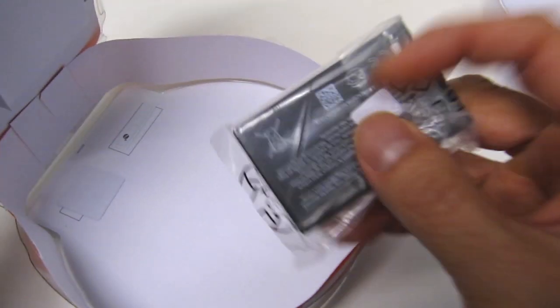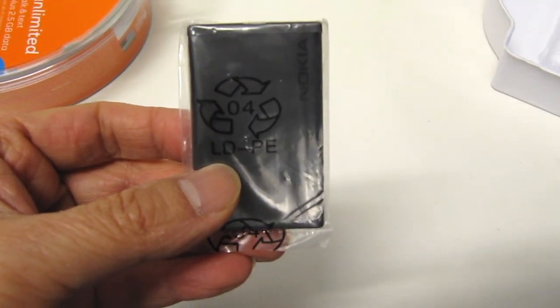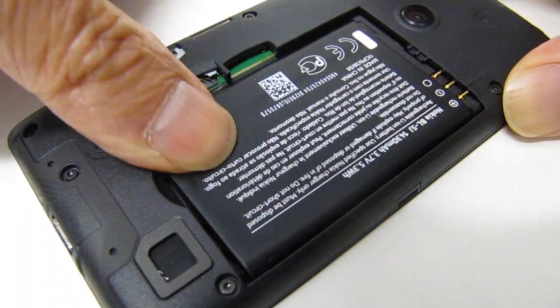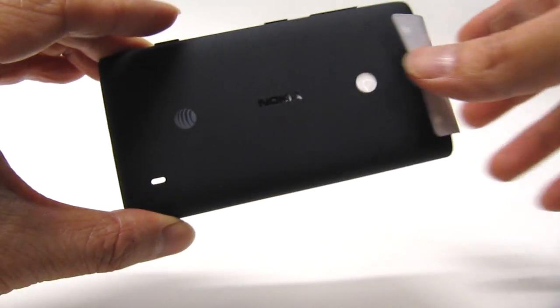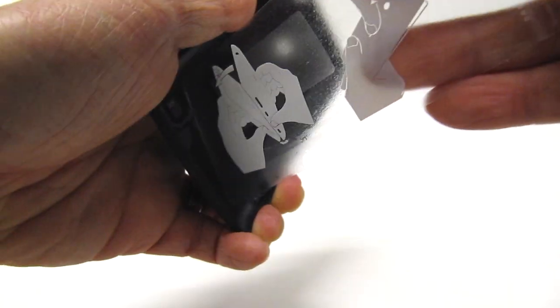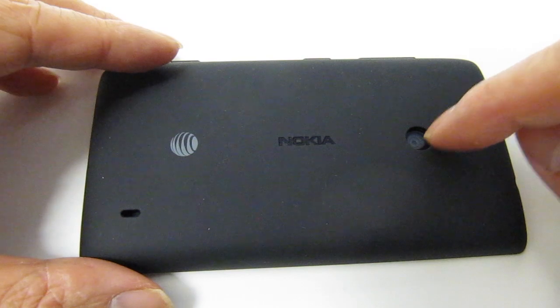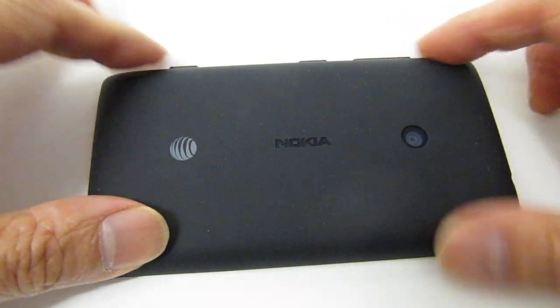And here is the battery. The first thing I'm going to do is install the battery — that just slips in right here. There we go. And here's the back cover. There's a little sticker I've got to peel off first. The final step is to snap the back cover on and make sure we line up the camera hole with the camera lens. And it clicks in.